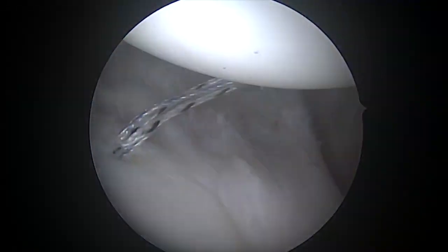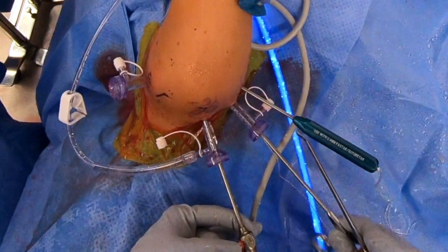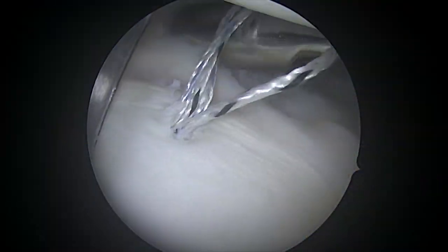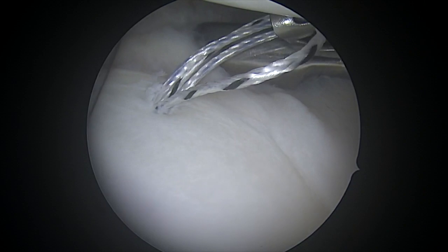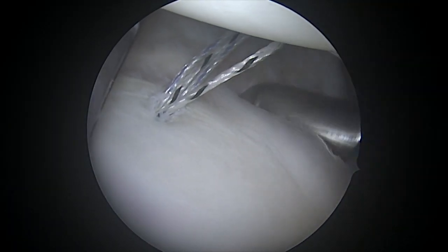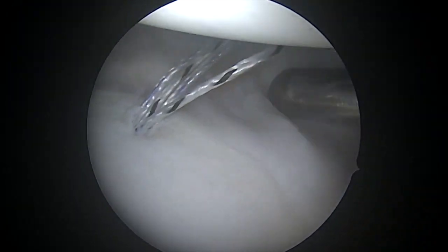Looking inside, we've already placed one anchor down at the very bottom. You can see how loose the ligaments are. The first thing we're going to do is bring in this instrument called a rasp. This instrument is used to roughen the capsule to encourage it to scar down to itself so that we can tighten the ligaments and allow them to be folded over and healed to each other.